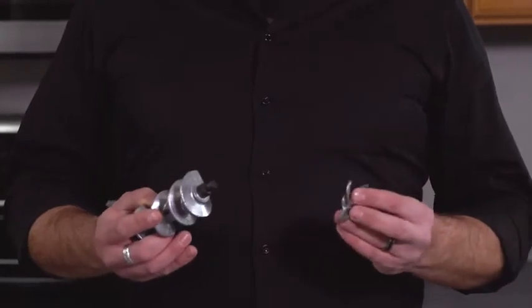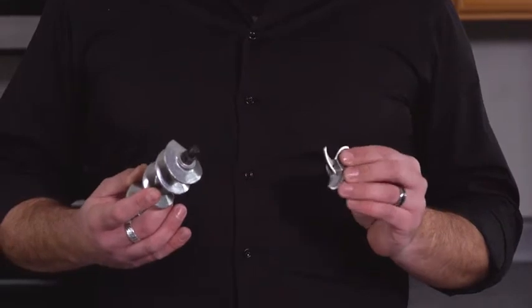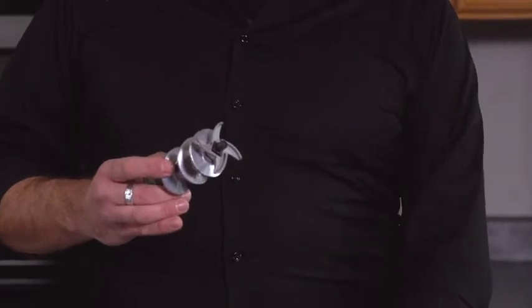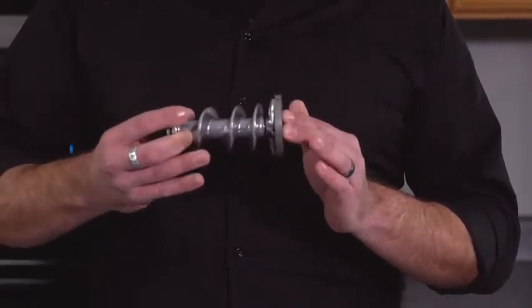Many people make the simple mistake of attaching the cutting blade to the auger incorrectly. Please make sure to place them with the flat end of the cutting blade facing out. The best way to make sure is that the flat end of the blade will rest flush up against the grinding plate.